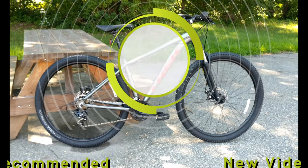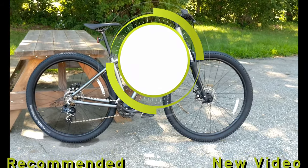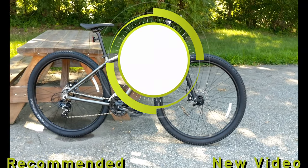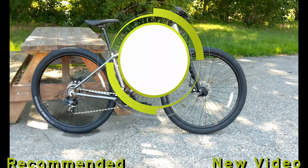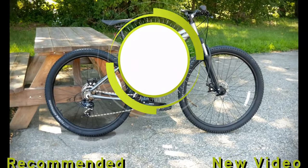Thanks for watching this video on the Trek Marlin 4. Let me know your thoughts down in the comments below. Be sure to hit the subscribe button if you haven't already, and drop a thumbs up if you enjoyed the video.